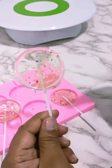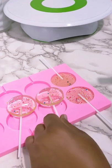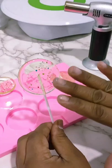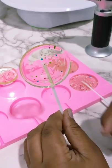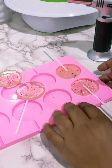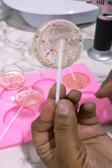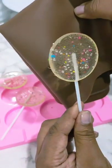We have that glass effect on that one. Now I want to unmold these. Once you finish with your sugar lollipop toppers, do not touch them using your fingers because the fingerprints will reflect on the lollipop. This one is full of bubbles — look at that.